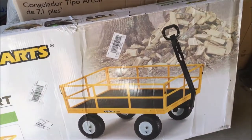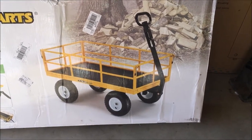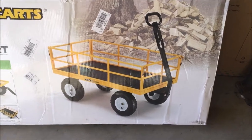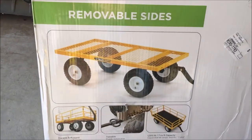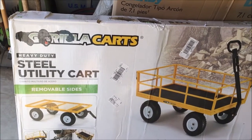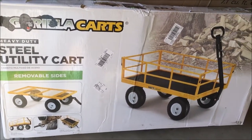They're roughly about the same size — four by two, just a couple of inches more than that on the length and width. A little bit beefier handle on the tow handle, and I don't use it with the sides up — I use it flat. It's called the Gorilla Carts Steel Utility Cart Heavy Duty. I hope it's more heavy duty than my green ones.